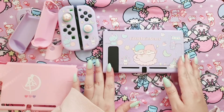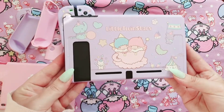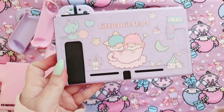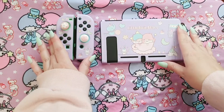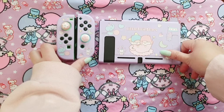It is so cute, I love it! So, so, so adorable. Let's have a closer look at this — wow, so nice! Let's put the Joy-Cons on and then see how it all looks together.